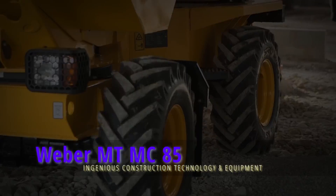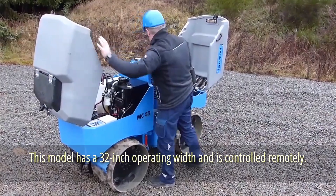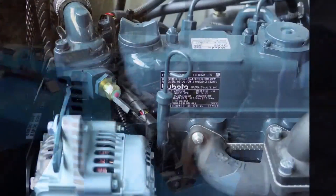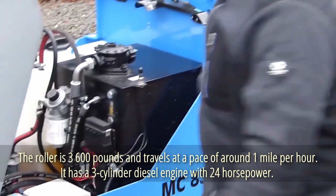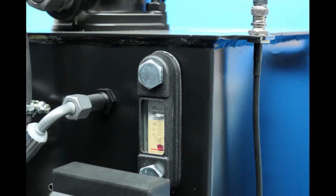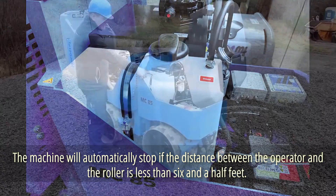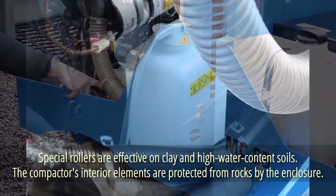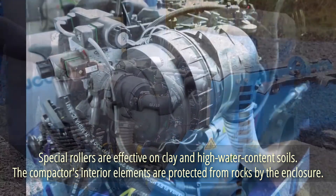Weber MTMC85. Trench rollers can be compact as well. This model has a 32-inch operating width and is controlled remotely. Despite its small size, the roller can perform soil compaction jobs effectively and safely. It weighs 3,600 pounds and travels at around 1 mile per hour, with a 3-cylinder diesel engine producing 24 horsepower. The remote control can also be utilized for diagnostics, and the machine will automatically stop if the operator is less than 6.5 feet away. Special rollers are effective on clay and high-water content soils, and the enclosure protects interior elements from rocks.